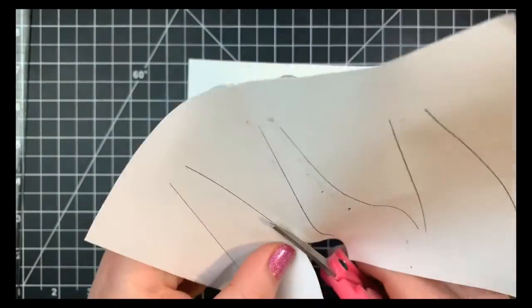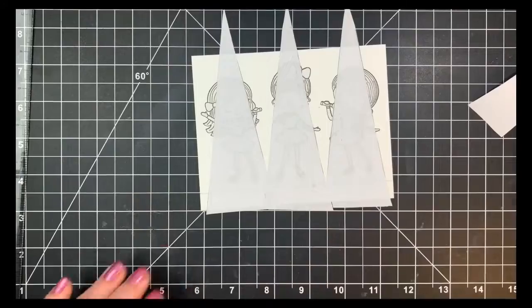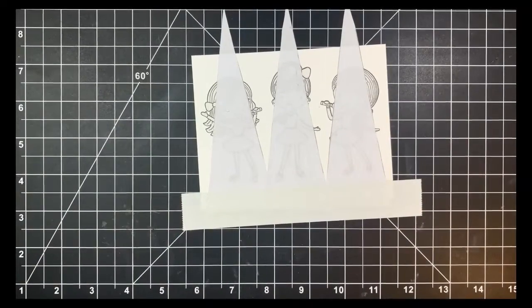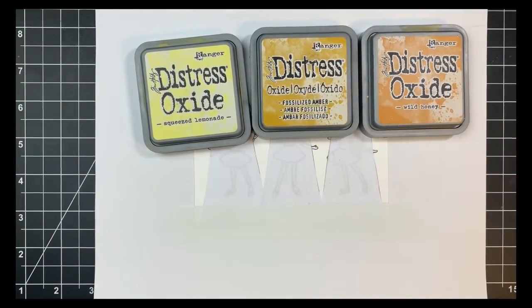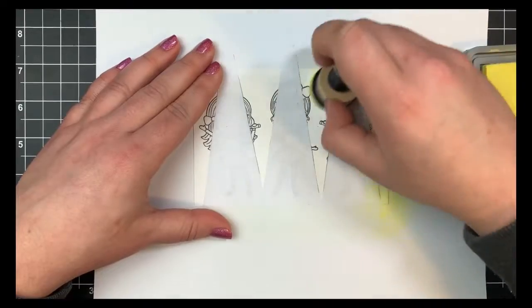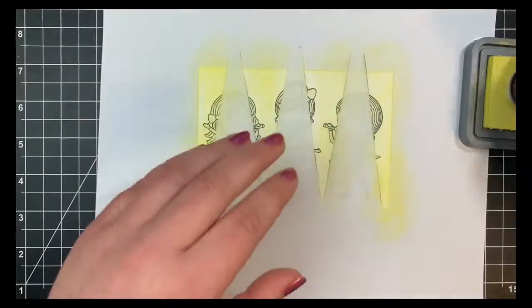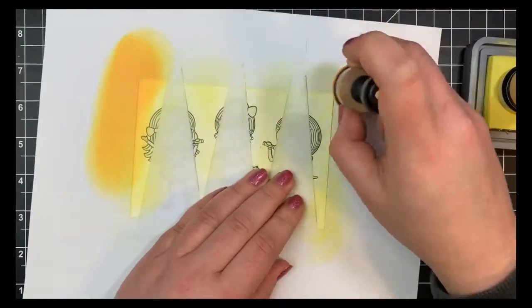I'm going to be using Squeezed Lemonade, Wild Honey, and Fossilized Amber distress oxide inks. I also masked off the bottom with a piece of Post-it note tape. I'm going to cover up the entire area starting off with the Squeezed Lemonade — you can totally skip this part because none of it ended up showing in this particular area anyway. Once I had the Squeezed Lemonade down I'll move on to the Wild Honey, which is the darkest color, putting it around the edges and on the top part of the card panel. It blends very well with the Fossilized Amber — in fact you can't really tell too much of a difference.